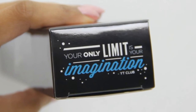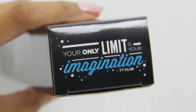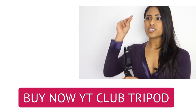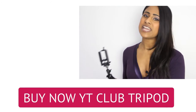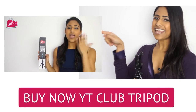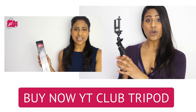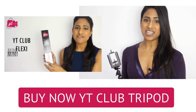I say this to you all the time because it is true — whatever you want to do in your life, you can do it. Whatever you want to do with this tripod, you can do it. If you want to buy this, I've got the links below this video or something to click up on the screen right now. Just click that and it will take you to the Amazon page where you can buy this. And if you want an even longer video, just click over there — that's an in-depth video about what you need to know about the YT Club Flexi Mini Tripod.